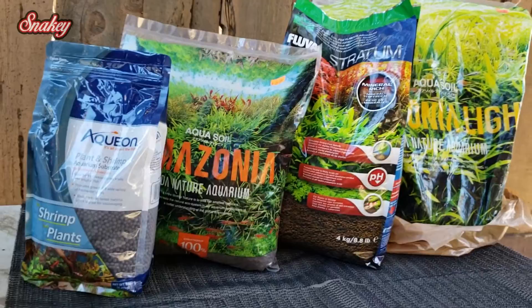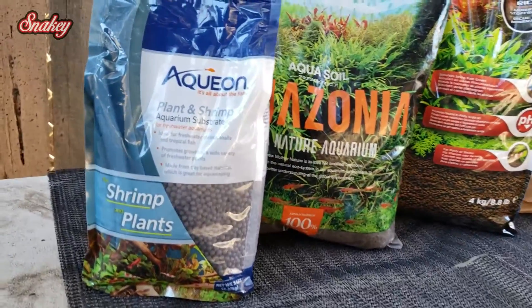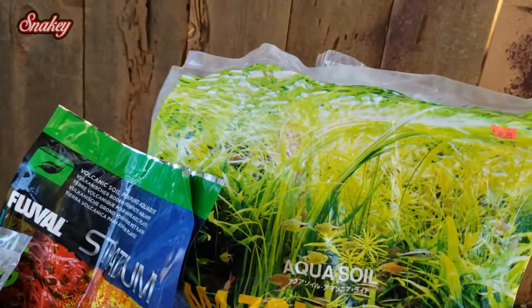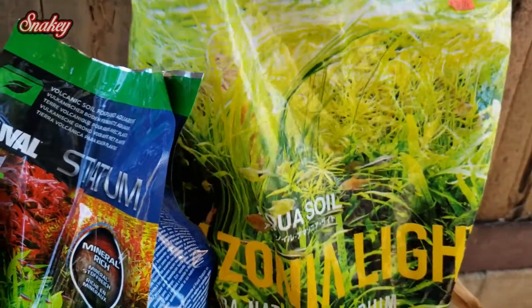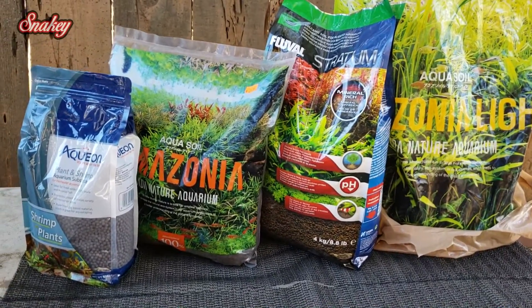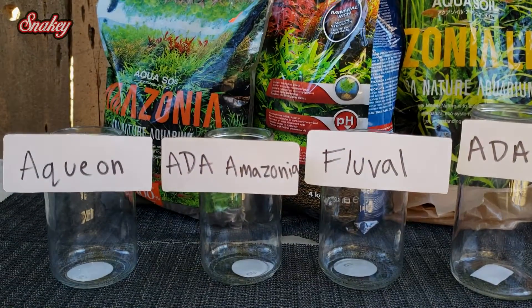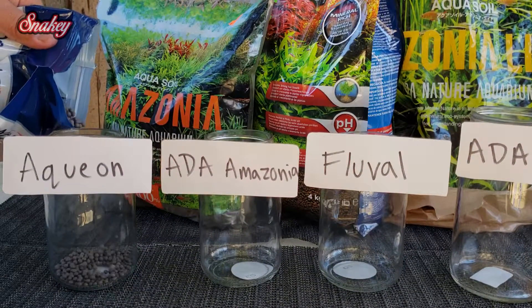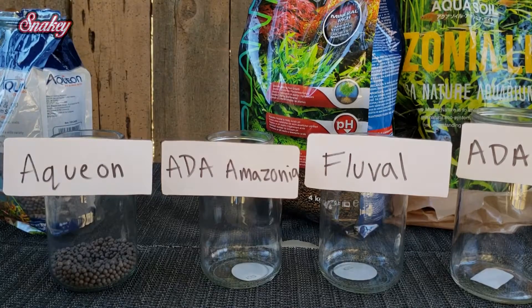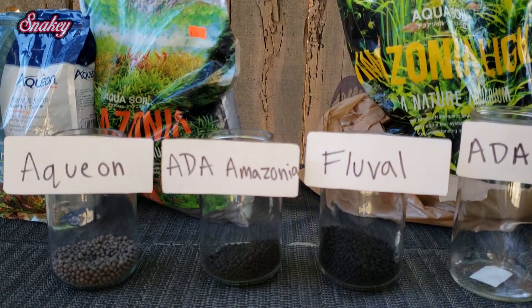I wanted to make a quick video about the aquion substrate that just came out, comparing it to more popular substrates like fluval stratum and ADA Amazonia. The ADA Amazonia light is in a plastic bag I had from another tank set up a few months ago that had some rips from moving. I'll be testing the cloudiness of the water and readings for ammonia, pH, and TDS. There's no reason to test nitrates or nitrites since they're not cycled — the ammonia will help determine which one leeches the most and is most toxic to fish.